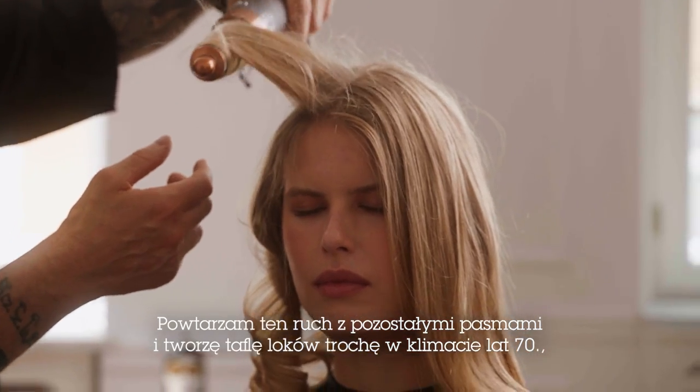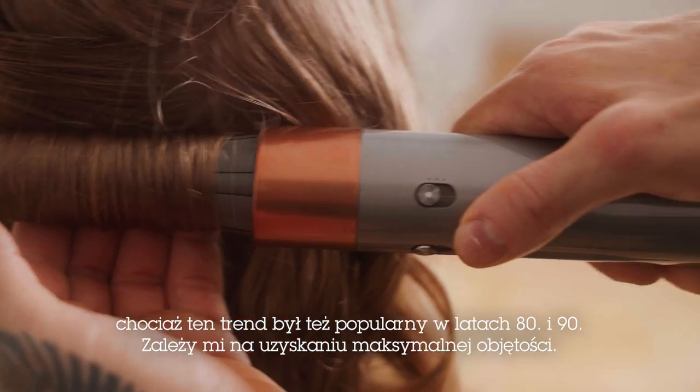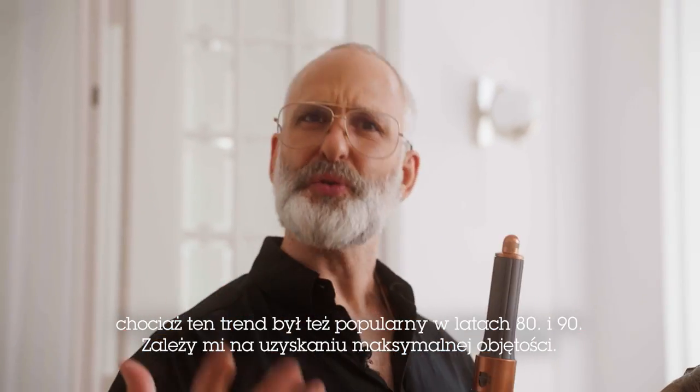It's interesting — that kind of 70s vibe mixed with the 90s and 80s. There are all these different trends that are overlapping, and so I'm really looking for that really big, beautiful hair.